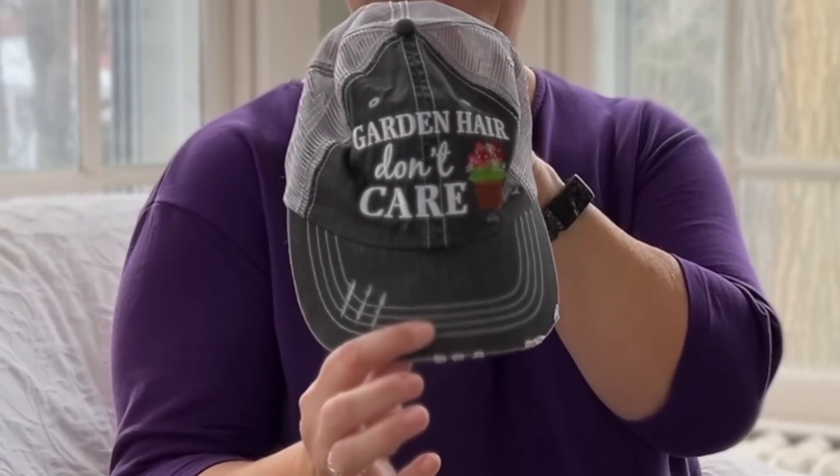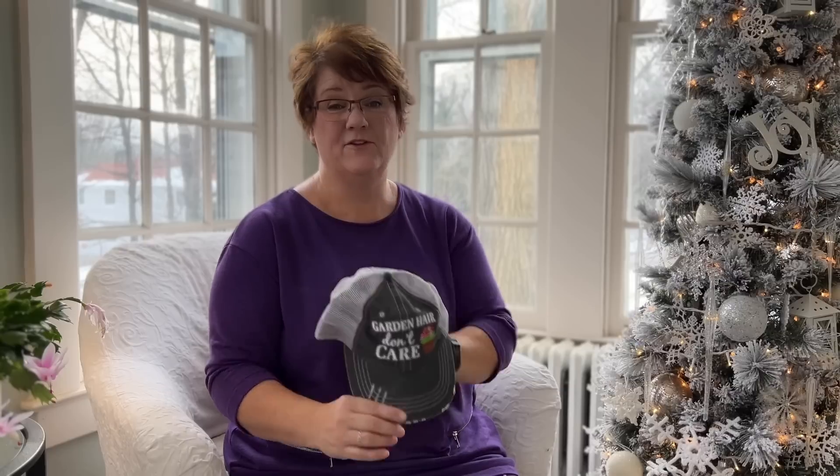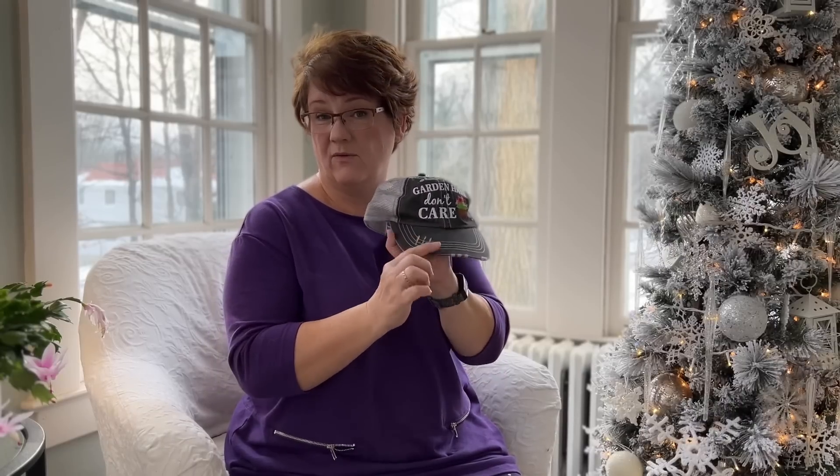This next one is so funny. It came from my daughter-in-law and she knows me oh so well. It's a hat and it says 'garden hair don't care' — and if you've been watching my channel for any length of time you know that I am all about showing you real life in my garden, including messy dirty sweaty grungy hair which I usually cover up with a hat. I love this hat, and it's one of the kinds that comes already a little bit grunged, so when I get it dirty it is already well on its way.